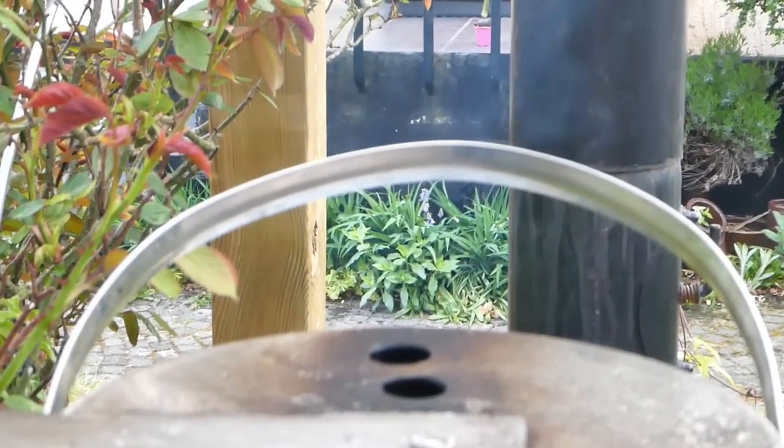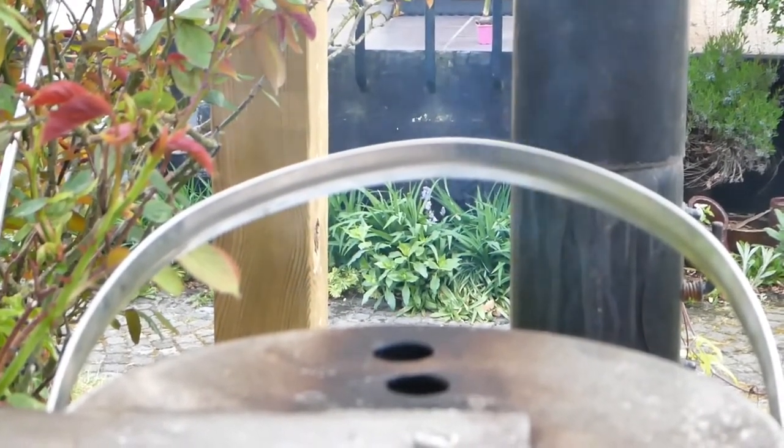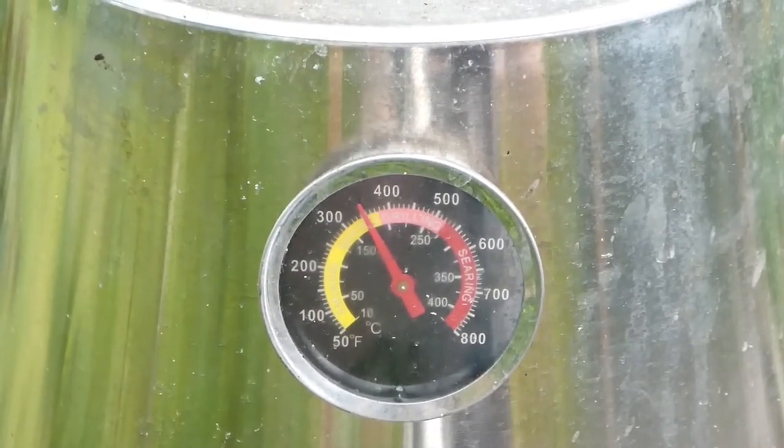The smoke is bluish — I'm happy with it so far. I haven't looked inside, I don't know what it looks like in there, but it is what it is. See you in a bit.